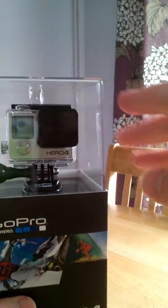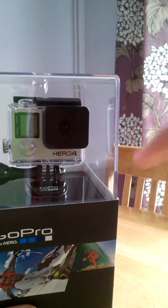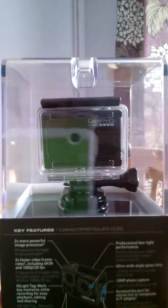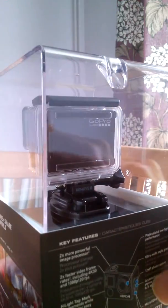I had the GoPro 3 with a very annoying clasp that opens and shuts the container. This one, which is the same as the 3 Plus, looks a lot better and is supposed to be a lot easier to use.